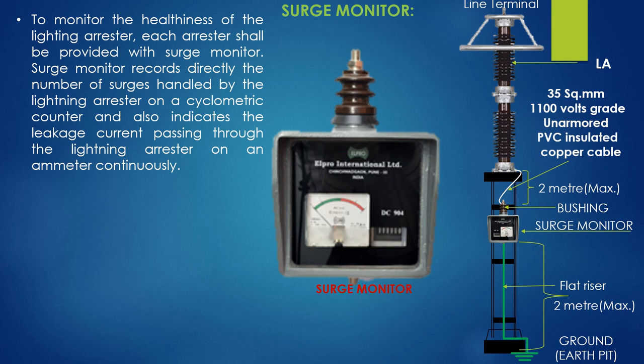When the indicator reaches either the yellow or red zone, the LA needs proper treatment or needs removal from service after due testing.